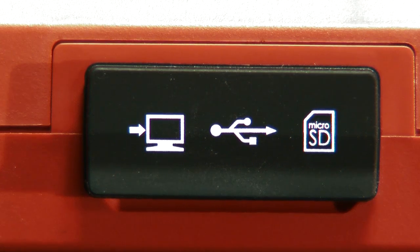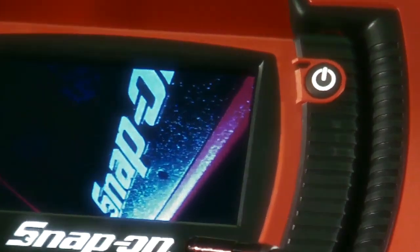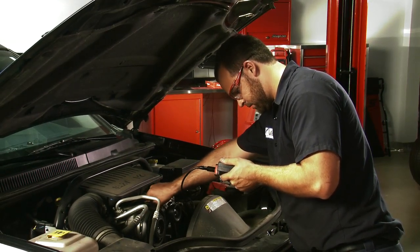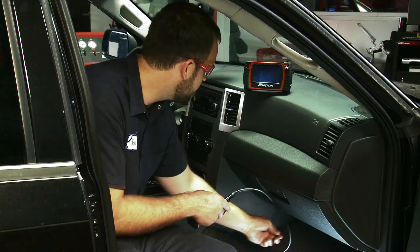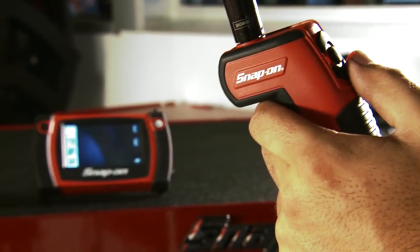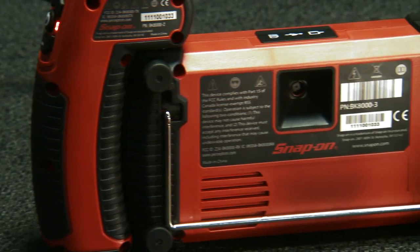All images can be captured and saved digitally to the scope's 512-megabyte internal memory or on any removable micro SD memory card. The BK 8000 even has a 3-megapixel rear-view camera so you can document a record of the vehicle's pre-service condition, then listen to your inspection log on the built-in speaker. The BK 8000 is also convenient and easy to use because the screen separates from the imager, and it features an easy-to-navigate built-in touchscreen.